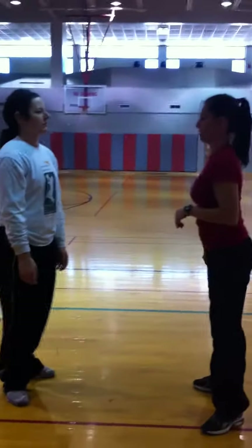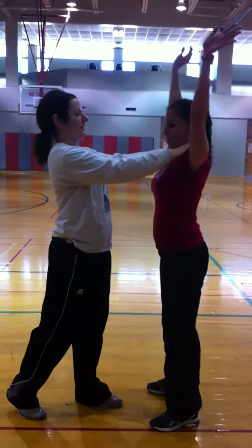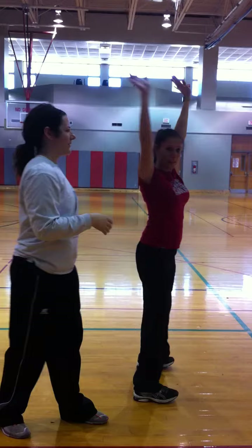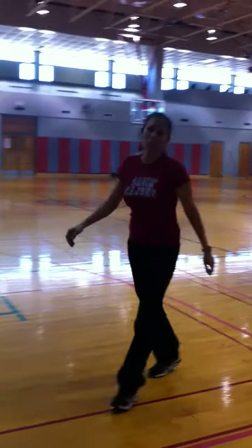Then we have the choke. If someone's choking you, hands go up, you make a 180-degree turn, their hands release, and you can run away. And those are some basic self-defense techniques. Thank you.